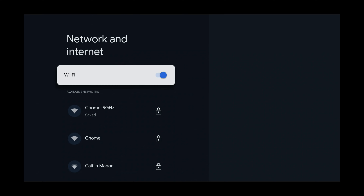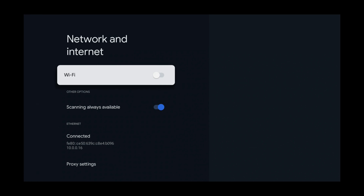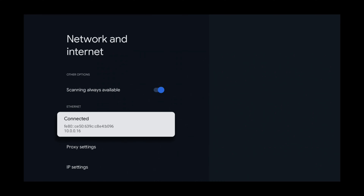Now we have Wi-Fi with a blue switch on it. That means Wi-Fi is enabled. So to disable Wi-Fi, we select that, and now Wi-Fi is disabled. And as we can see at the bottom of the screen, internet is connected.